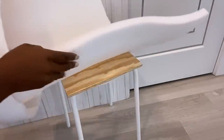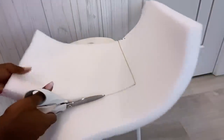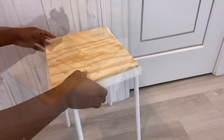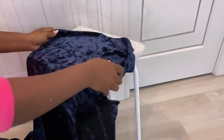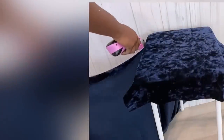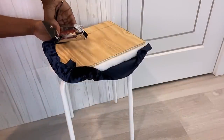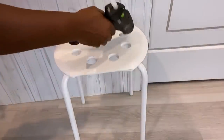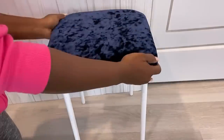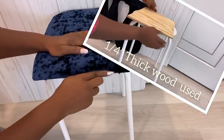I'll be covering this with foam and fabric, then gluing it down to the stool. I used a thick piece of wood inside here to make it easy for me to attach the pieces I just made to it.